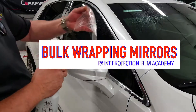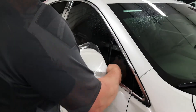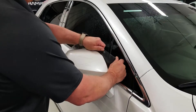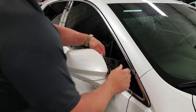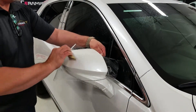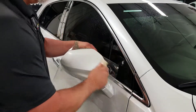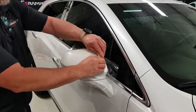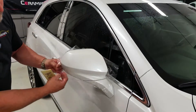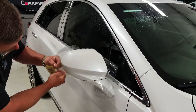All right, so we've given it our test pull. I'm going to spray some alcohol underneath here. Got some little squeegee here. We're down there, a little pull here.